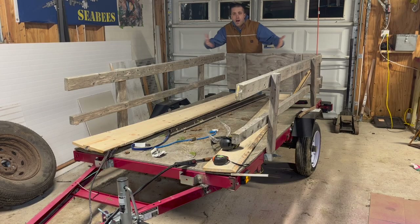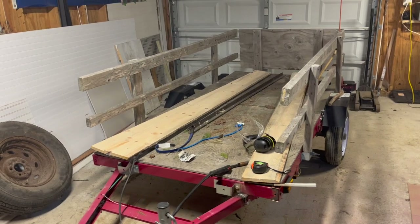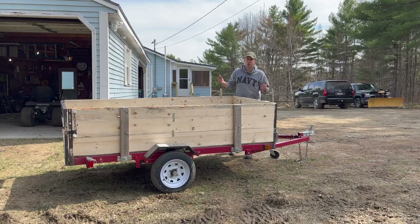Seavies! What's up guys? This is part one of my Harbor Freight trailer build, which went from looking like this to this. Let me show you what I did.